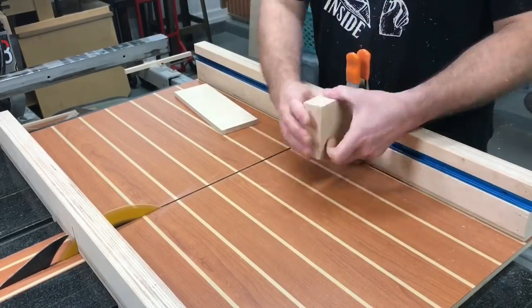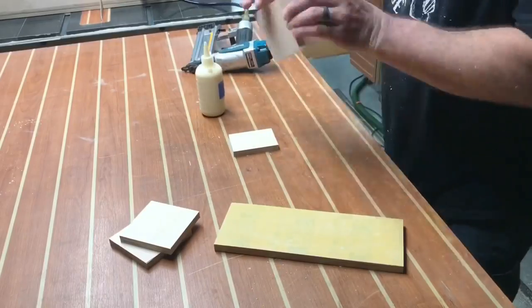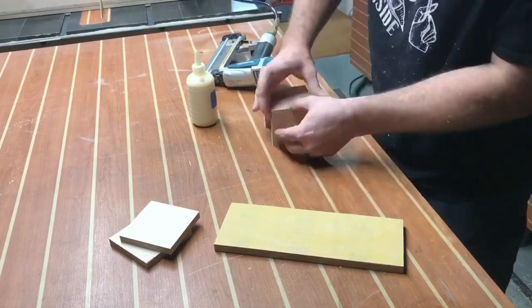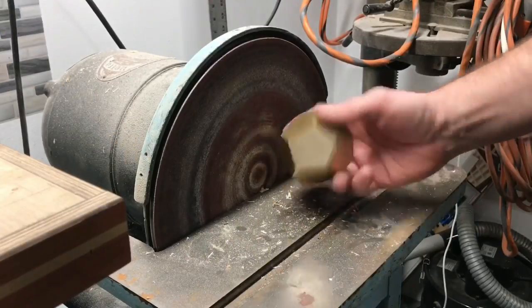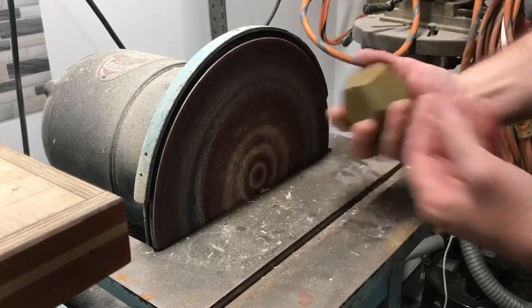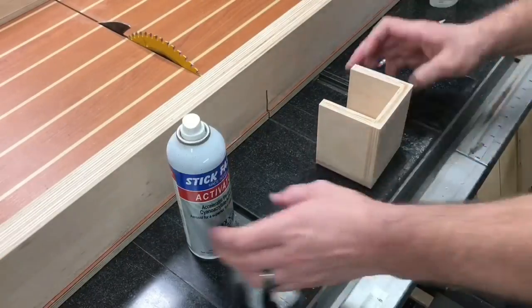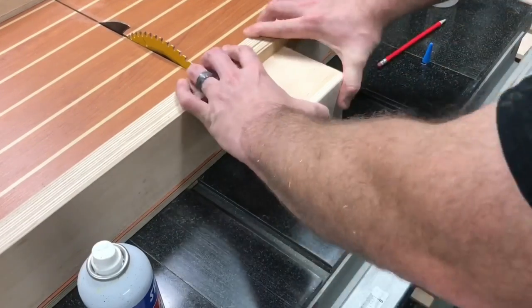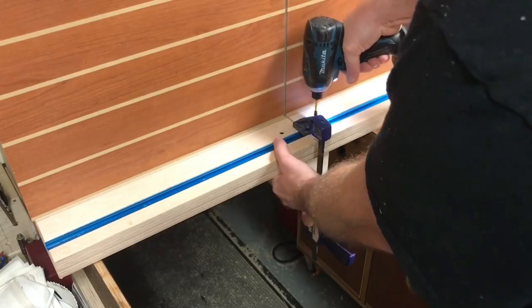This is a pretty cool moment — I'm using this sled to make something for the sled. I'm simply making a small box that's going to be attached to the back of the sled to protect the user from the blade that gets exposed while making crosscuts. We trim it up, make it nice and flush, use some CA glue and activator to attach it to the back, clamp it in place, and then finish it with some glue and screws.